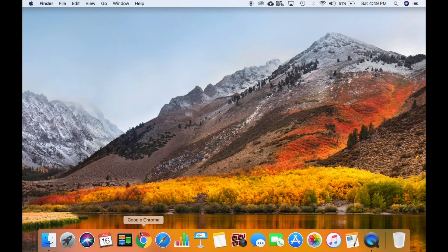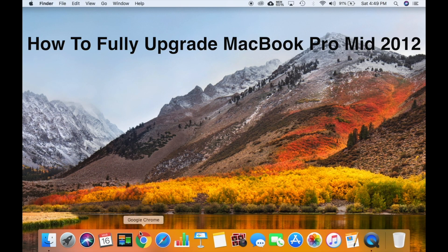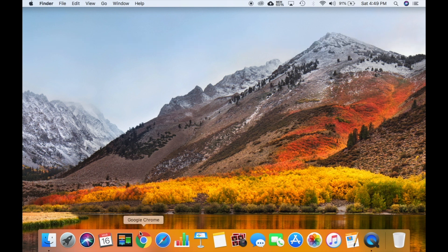Make sure you subscribe to my channel, like the video below, and let's go. This is a long-form video showing you how to fully upgrade your MacBook Pro laptop mid-2012 from start to finish. If you are looking for specific installs, please search my other videos.